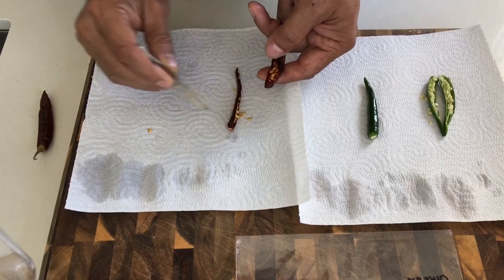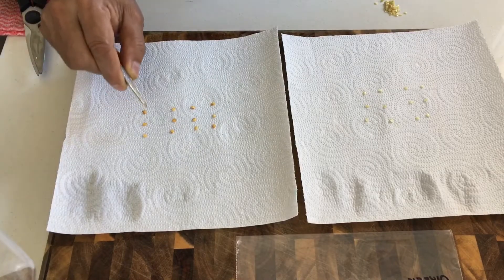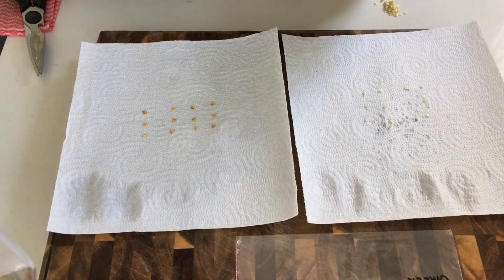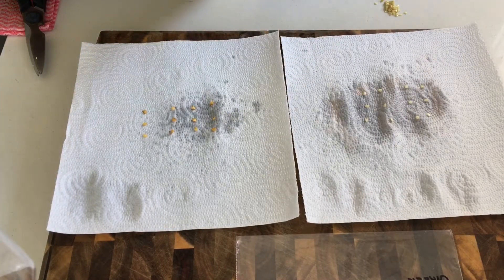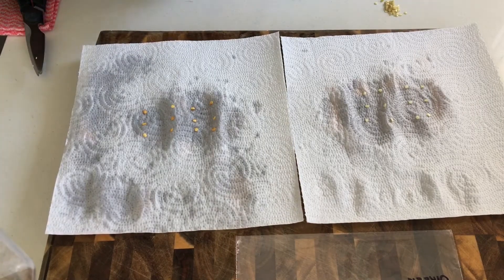I have carefully selected 12 of each, and now we will just lightly spray them with water — just a bit of water — and to seal it we will spray water all around.